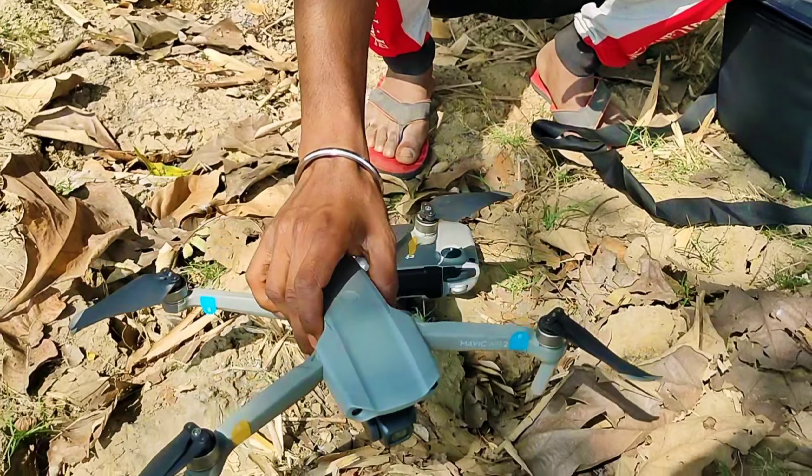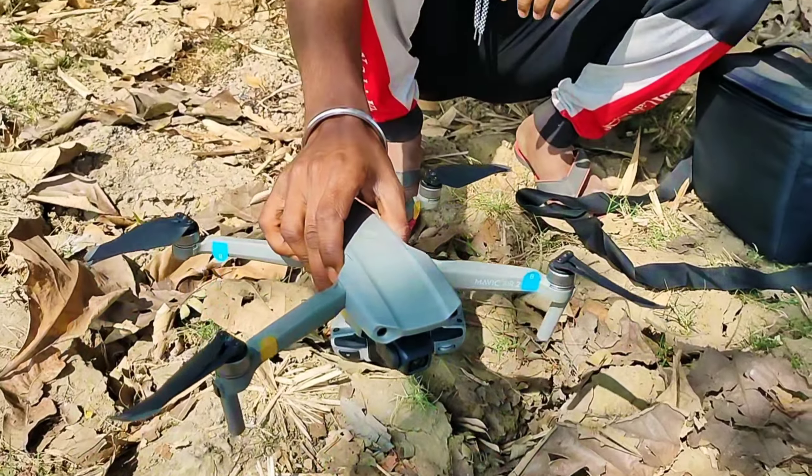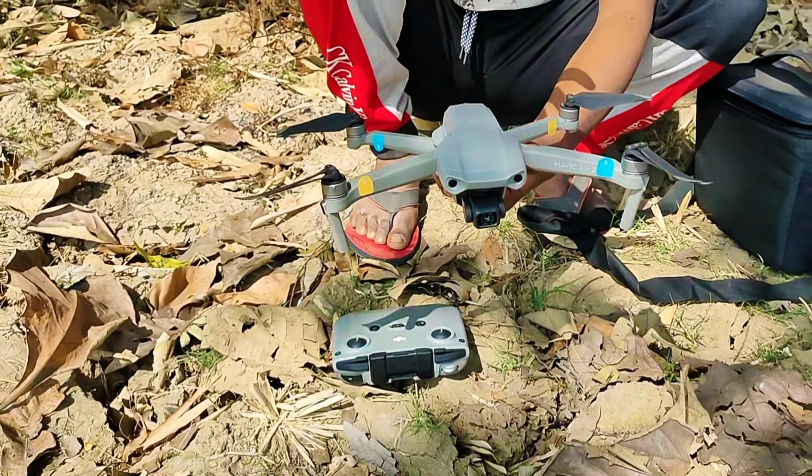The drone is going to be able to control the drone. The drone is actually in the open area.